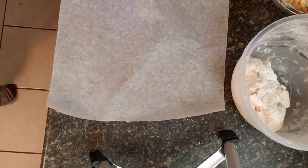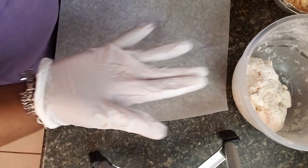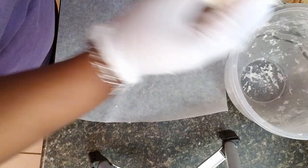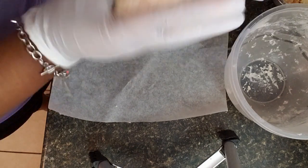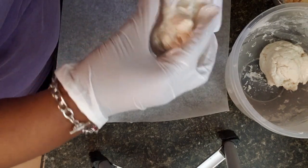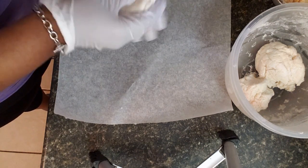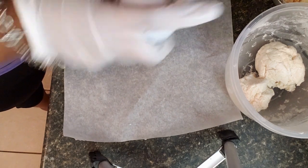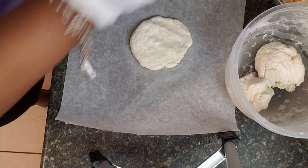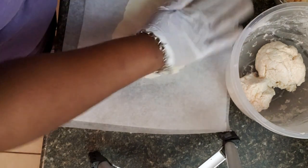I'm going to spray my gloves with a little cooking spray to keep the dough from sticking to my hands because it is really sticky. I'm going to separate it out into four pieces and try to get them all pretty uniform in size. I'm using parchment paper to flatten it out and I'll spray that with a little cooking spray too, then flatten it out with my hand first.